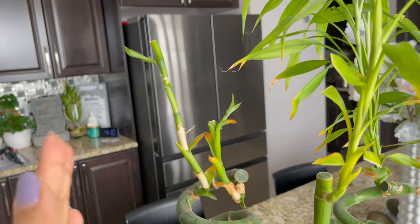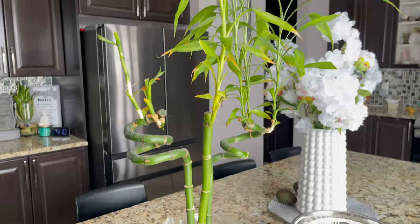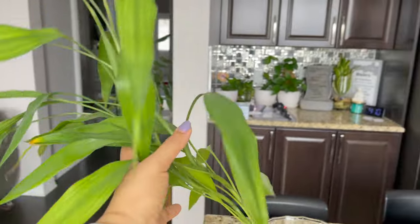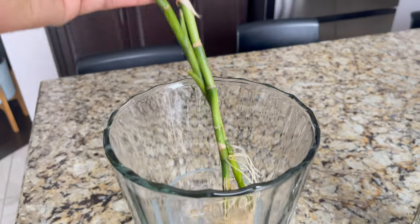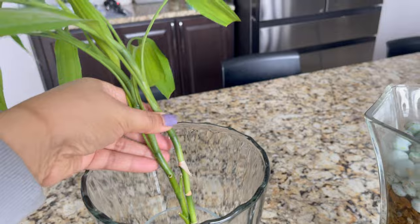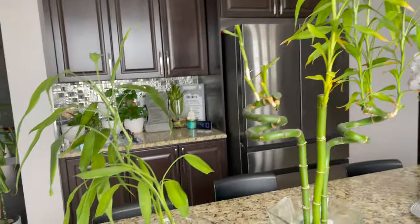I didn't put anything on it and it turned out very good. What I cut - this was the piece. I put it in water, and it has roots now. Look at this - these are the new roots. It was very big where it went up. You can extend it - simply cut it.